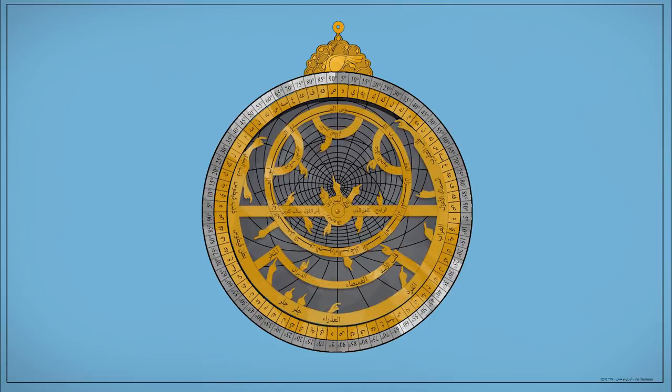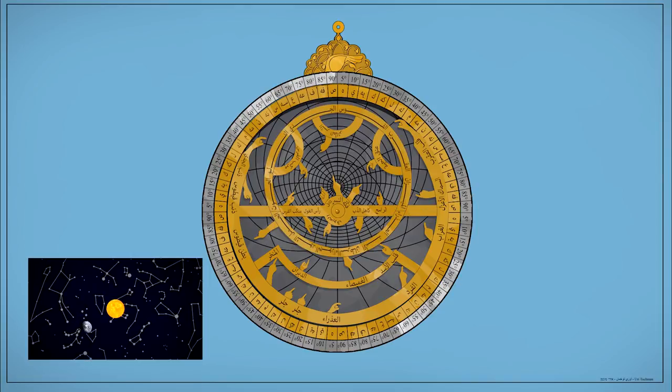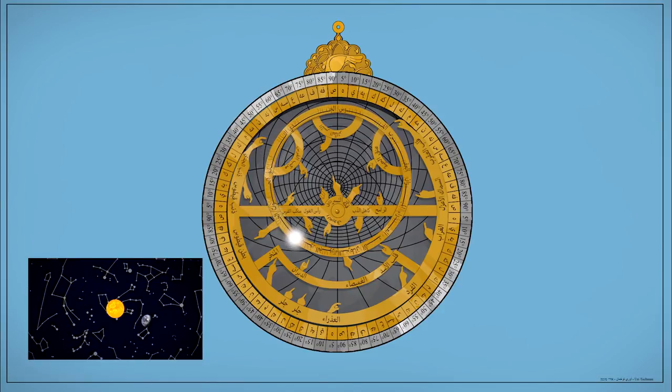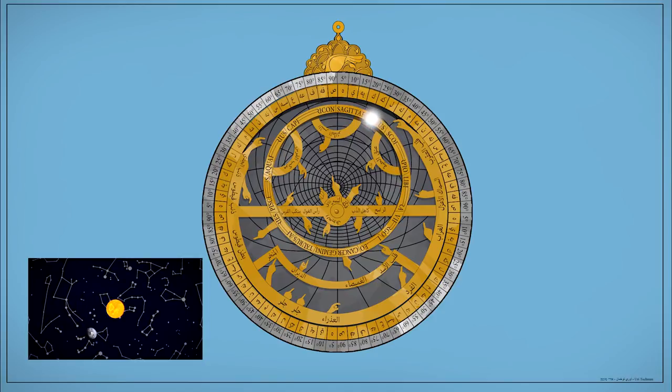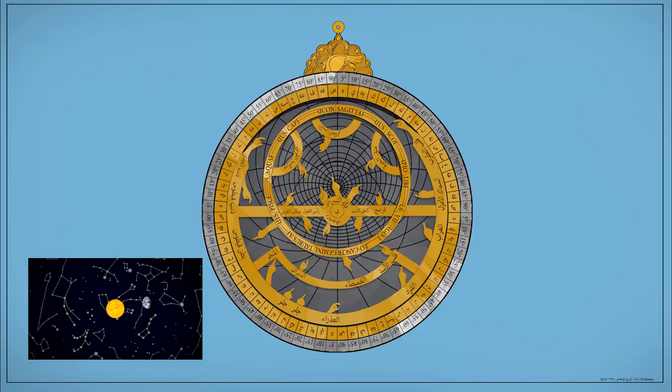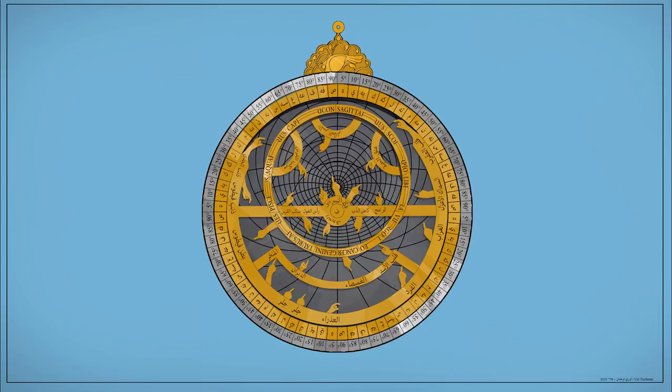The third part, and probably the most important piece, is called the 'rete' in Latin. It holds all the information for the fixed star locations and also the sun's path. The sun's path is represented with a ring because when we on Earth circle around the sun, the sun appears in front of different star constellations. For instance, if you were born in May or June, your zodiac sign would be Gemini — meaning the sun is in front of the Gemini star constellation.